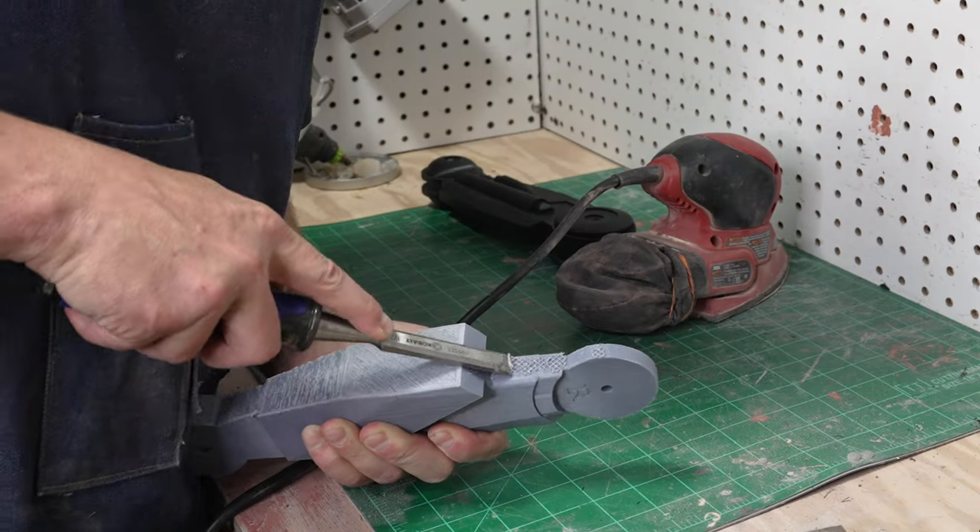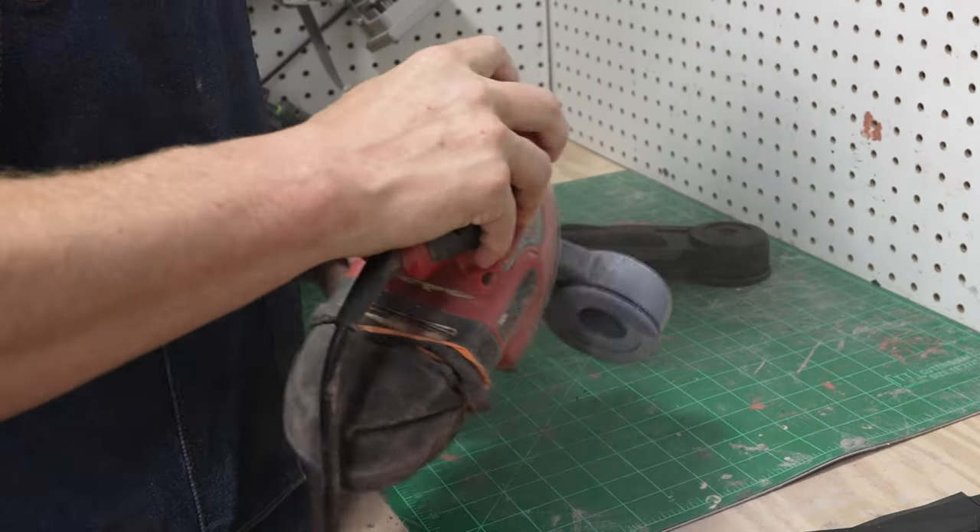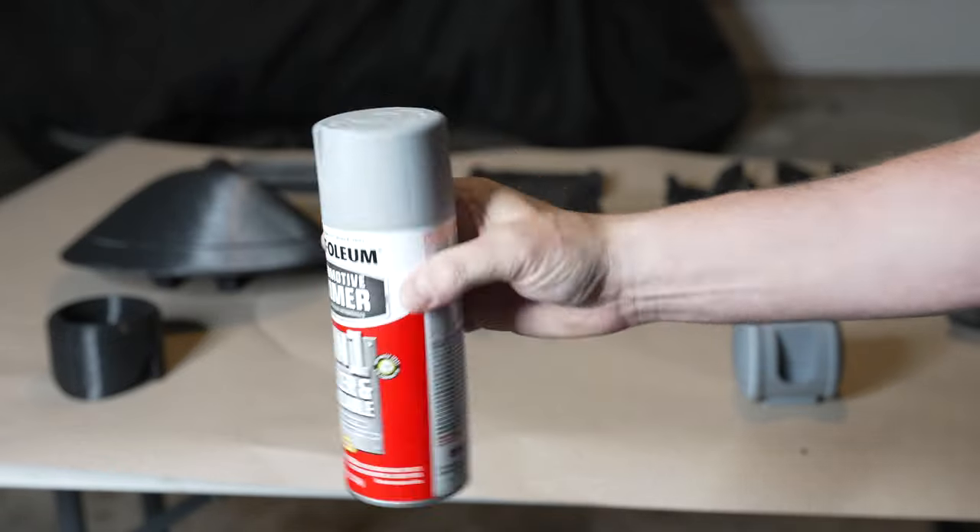First, I'm cleaning up the prints, removing any supports, then hitting it with an electric sander and then a coat of filler primer to see where that gets me.